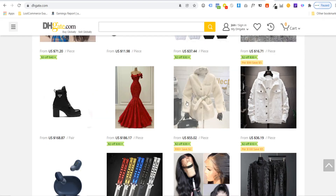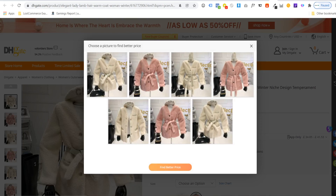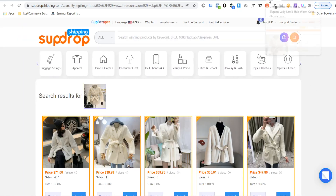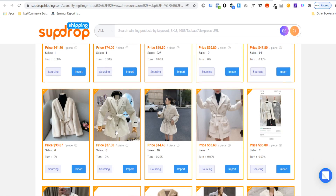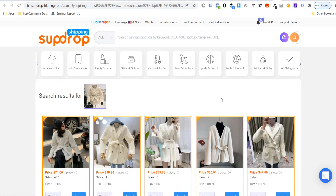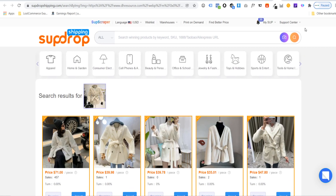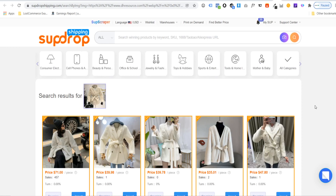You can do this on multiple websites — on DHgate, a product listed at 42 pounds (around $57) can be found for similar or cheaper prices on SUP Dropshipping, with comparable products appearing for as low as $14. Just click import to add the product to your store. Note that the Chrome extension allows a maximum of 10 searches per day for completely free, so be selective about the products you source to make the most of your daily allowance.